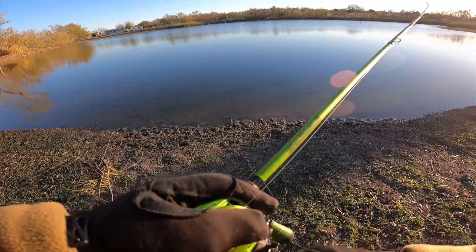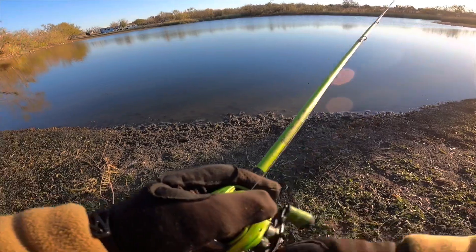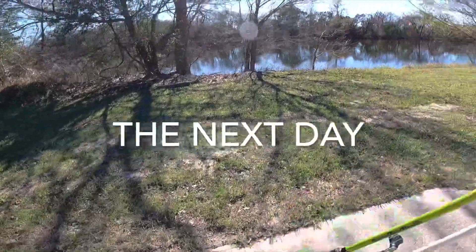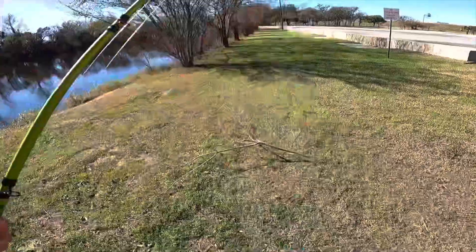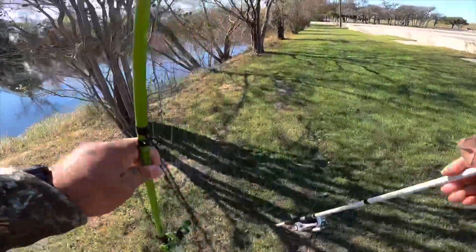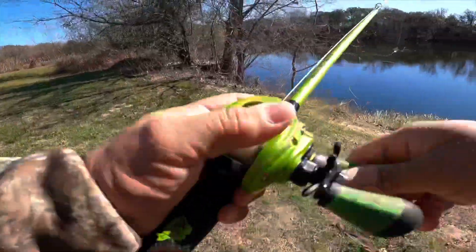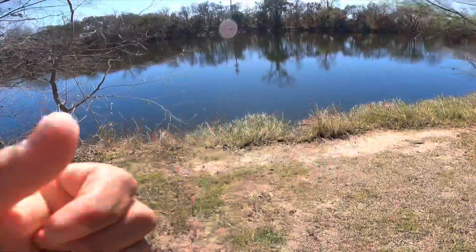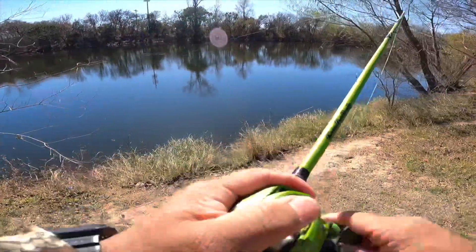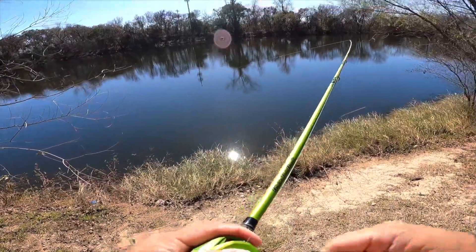We're just gonna see if we can't get a bass — the goal is just to get one. We're out here at another pond, about 30 degrees outside, feels like a lot colder. First time fishing this pond. It looks pretty clear actually — probably at least three feet of visibility. Oh, that was a bass! That was a baby bass too.